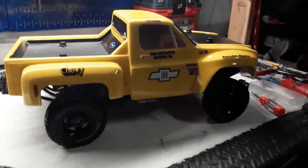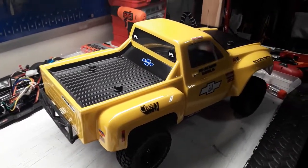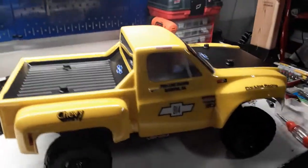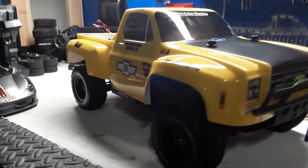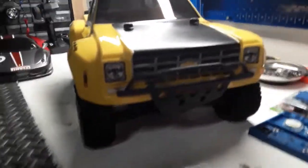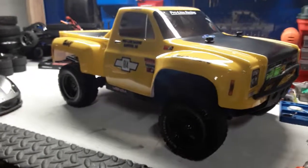Just wanted to show everybody real quick — this is Pro-Line's '78 C10 Chevy race truck body. Thanks for watching and catch you next time!